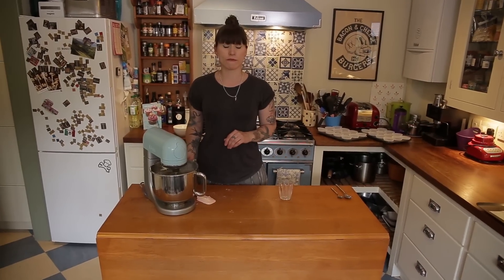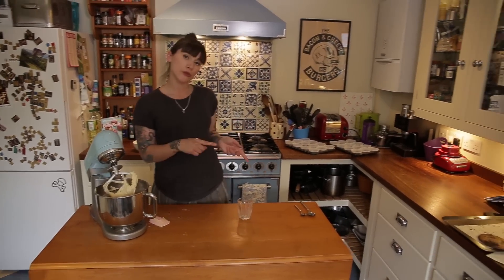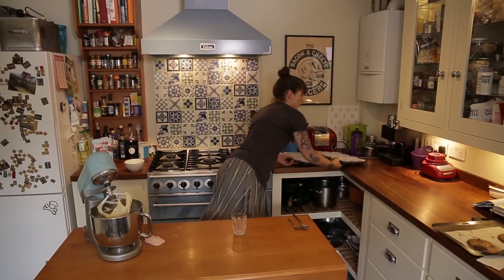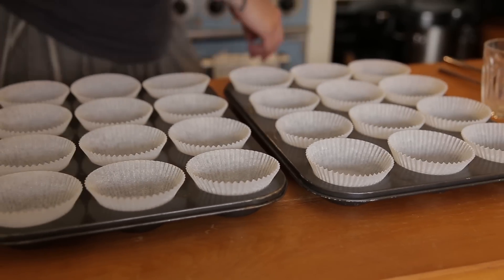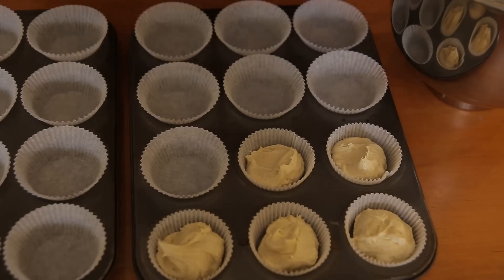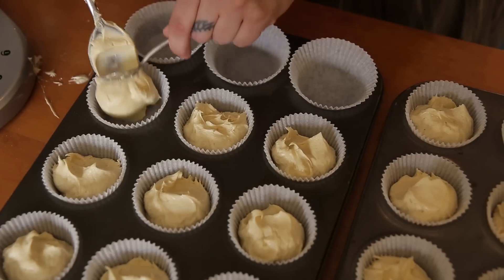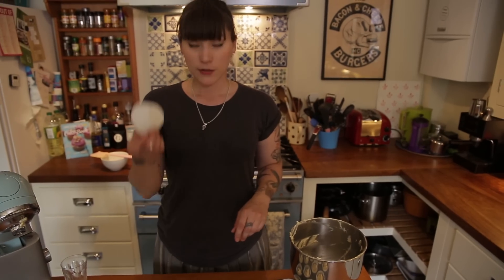That batter is ready and now I just need to bake it. I've got 2 cupcake trays — that's 24 cupcakes. Just scrape all the batter off the paddle and then start scooping. I've come up 3 cakes short, but that's just 3 less friends to treat. I'm going to take those spare cases out, otherwise they'll blow all around my fan oven.